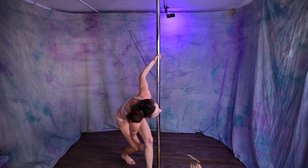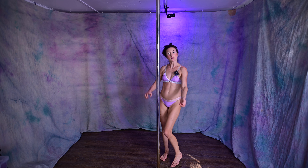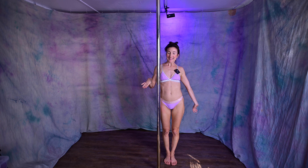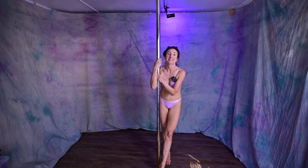A prerequisite for this is probably to have a nice flat line — being really comfortable in your inside leg hang flat line and the outside as well. Being able to hold a flat line at the waist, and also having a nice secure star position would be a good prerequisite. Being able to do a very comfortable regular jade split on the pole would be great. And you don't have to have a flat split to do this, because some of it is more about the grip and about the twist than it is about your flexibility.